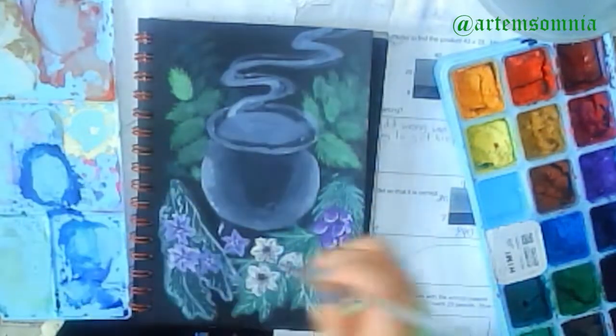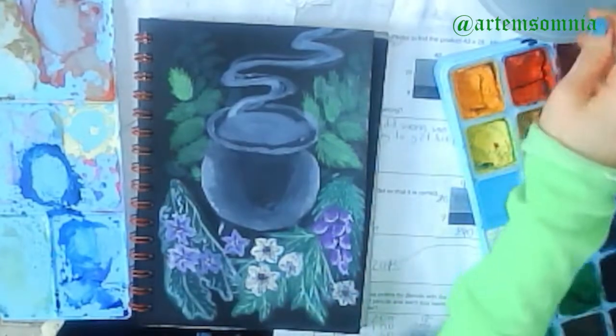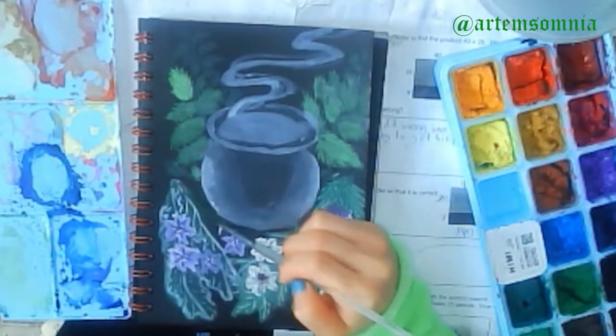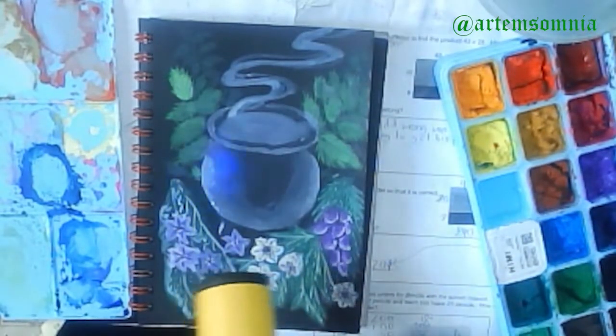I decided to add more plant coverage so more of the painting would be covered. I also paint back to front, which is different from when I use color pencil, which is front to back.